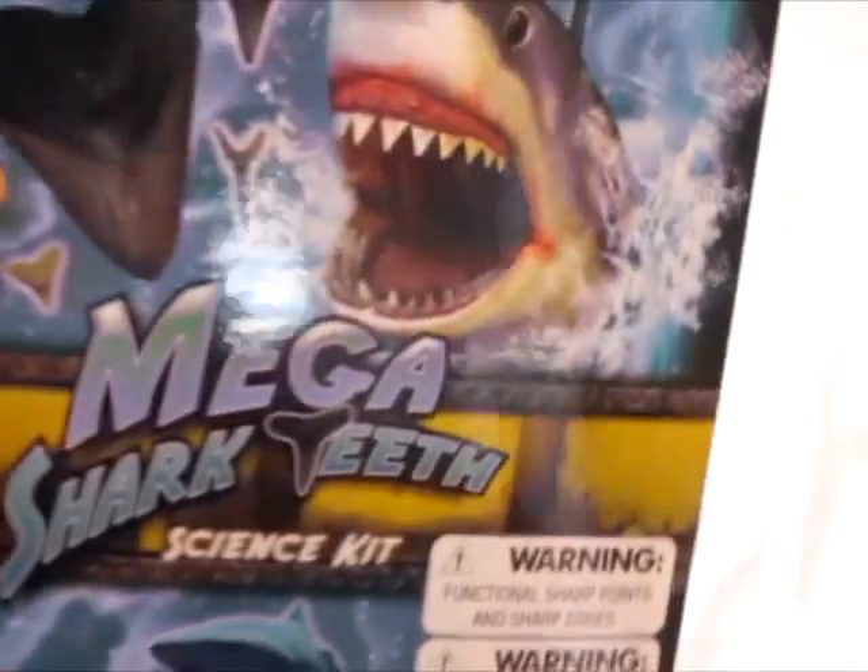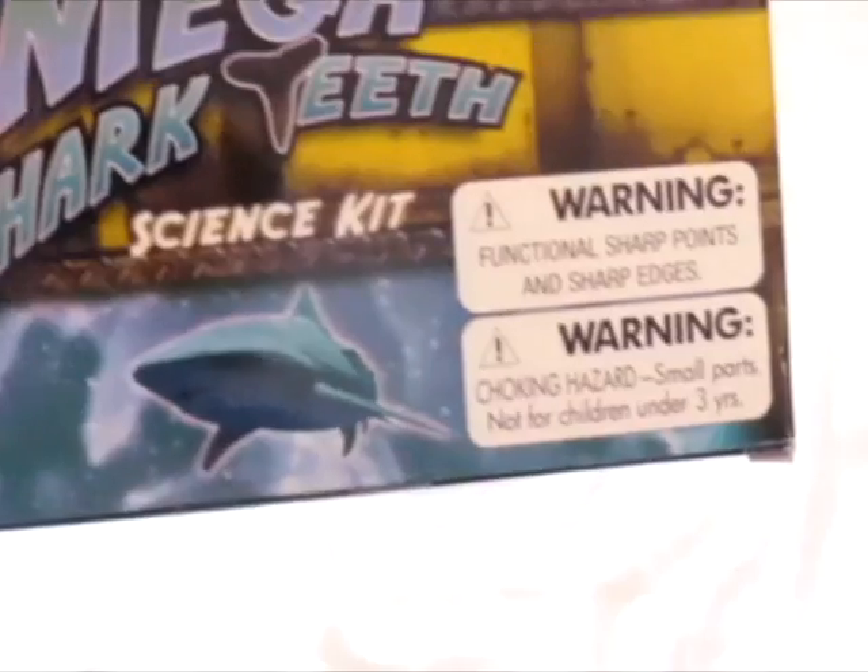Hello everybody, I'm going to show you an unboxing today. The Mega Shark Teeth Science Kit with Discover with Dr. Cool. He's cool.